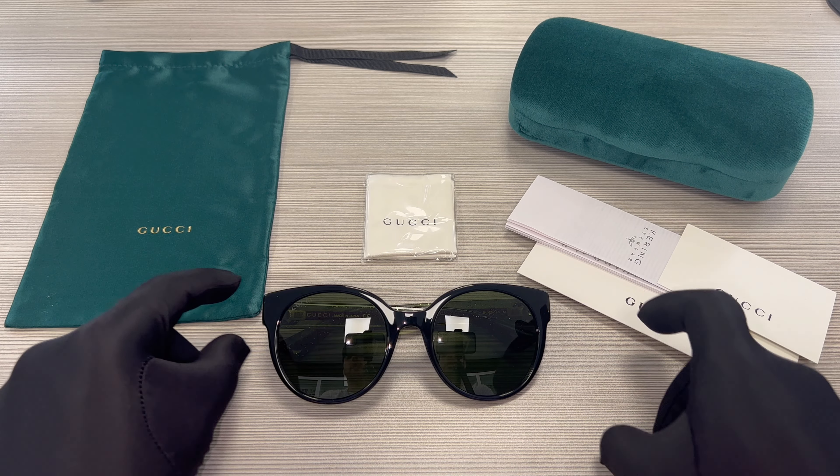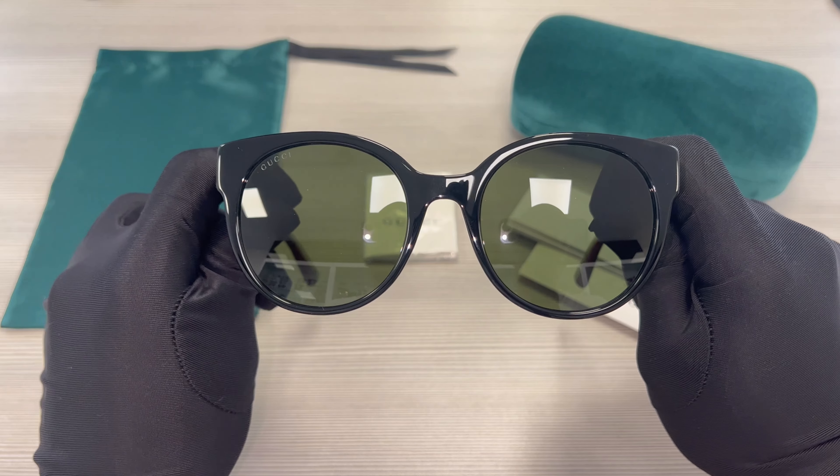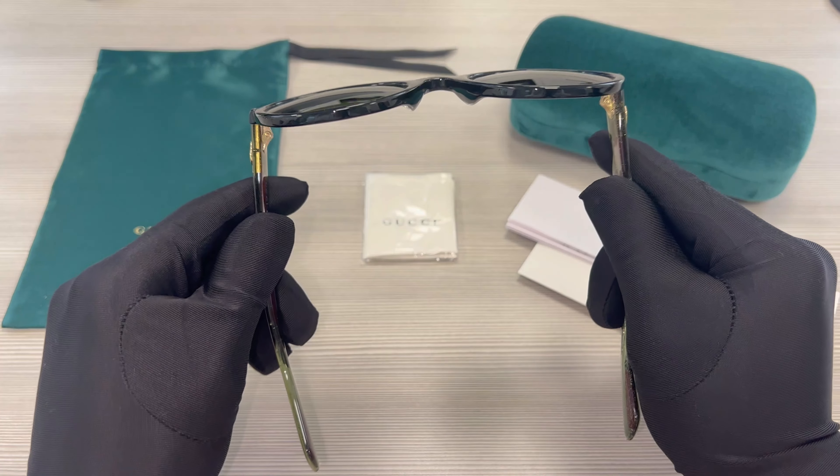The color of the frame is black and green, and the lenses are also green. These glasses are a round shape.